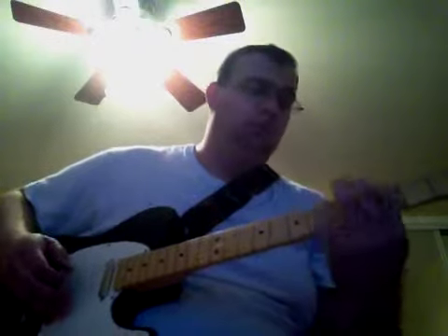And then once you get there, you're going to do 3 to 5 on your A again. Then you go to the 6th fret on the E, to 3 on the E. So it sounds like this while you go.